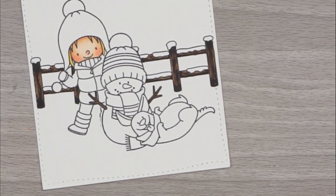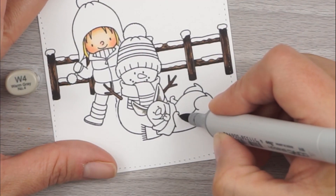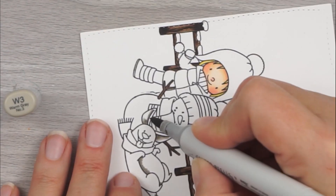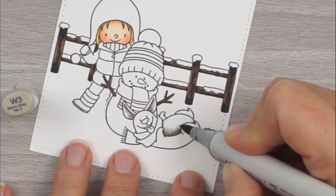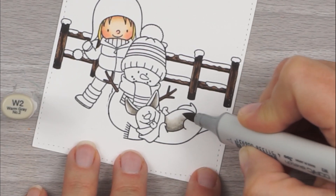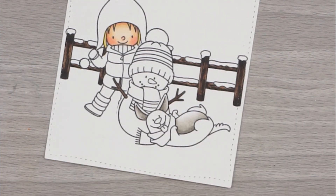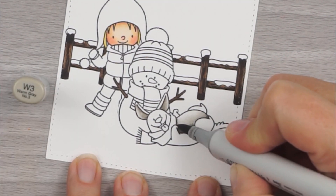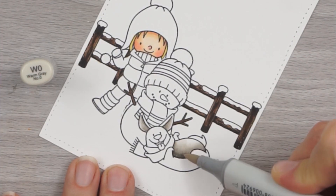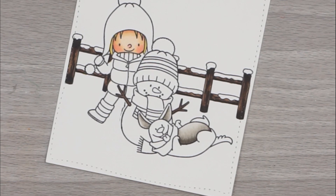Now we're going to hop down and do our little dog. For the dog's belly, we're going to use W4, W3, W2, and W0. I'm starting out with W4, putting a little dash where I want it to be the darkest. Then going over the edges with W3, giving a nice quick little stroke. Then we'll grab W2 and go over the edges of that, filling in a little bit of space. He's got quite a bit of belly there, so I left quite a bit of that white for my W0, going over the previous colors and leaving his belly at the top white for the second coat. I decided I was going to leave his ears without a second coat — that made them a little bit lighter and made them stand out. Then I came back with my W4 and darkened that edge on his stomach just a little bit more.